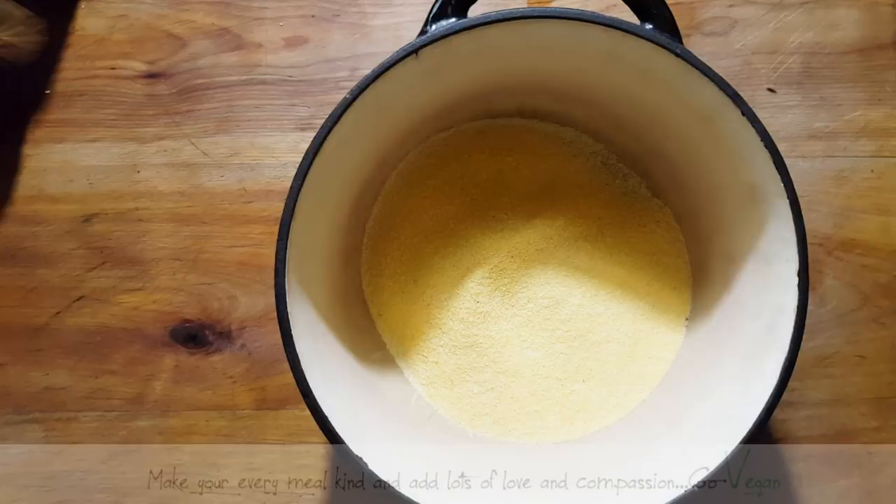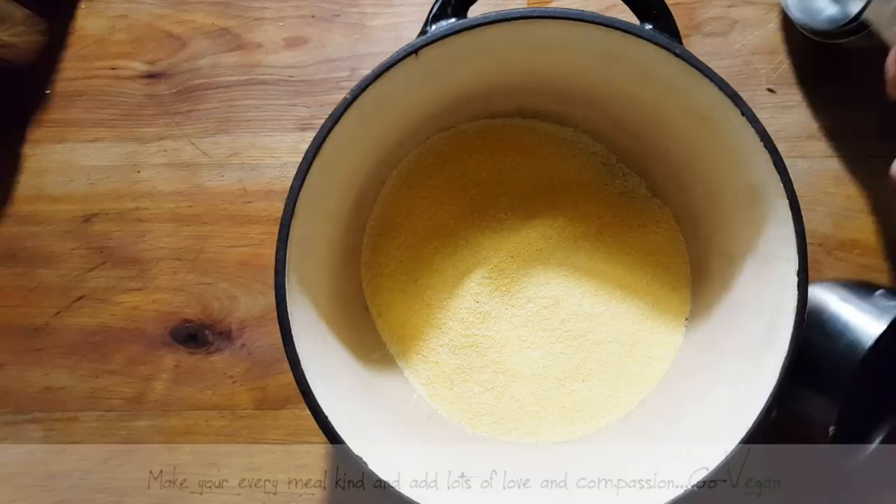Hello everyone. So as we know, our beautiful summer is gone, fall is out the door, and we're getting closer to winter. But even in the fall, we always love to be able to eat comfort food. And in my family, one of our comfort foods is polenta.